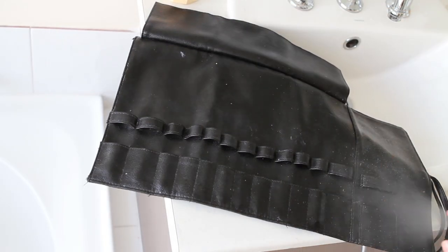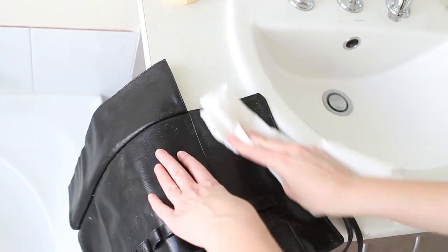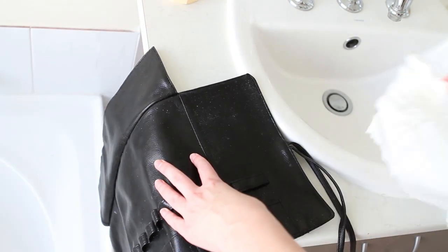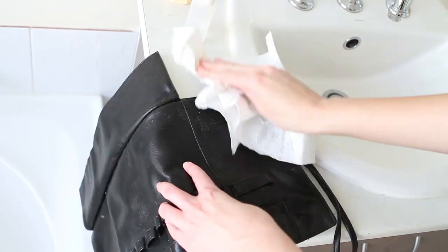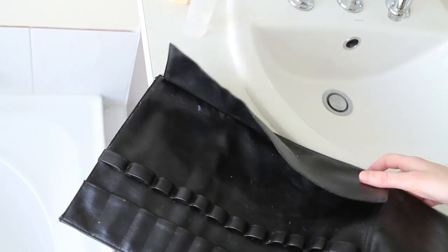To clean my brush pouch I just use a 70% alcohol solution and wipe over it with a paper towel to sanitise the surface. If you have any hard spots with pigments, like I do, you can use the 99% to try and break that down as well.